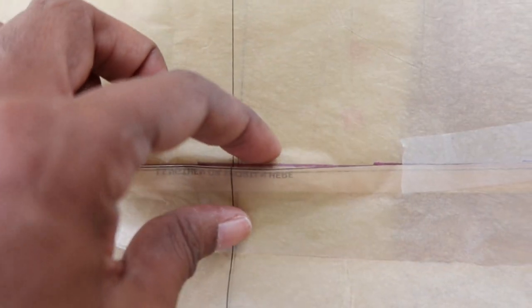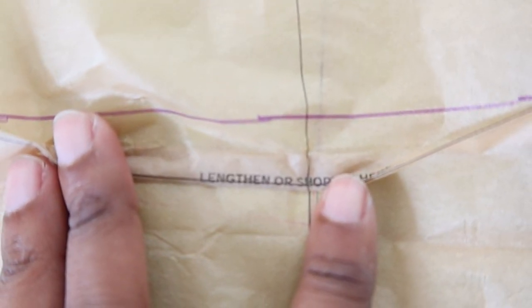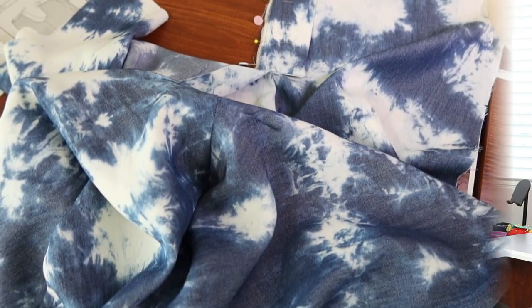I only made two changes to the pattern. One was to lengthen the hem by two inches. The other was to pull the pattern up to reduce the crotch length. There are two lengthen and shorten lines on the pattern — I moved down to the second one, drew a line 5/8 of an inch away from it, folded the pattern, pulled it up to that line, and then taped everything down.